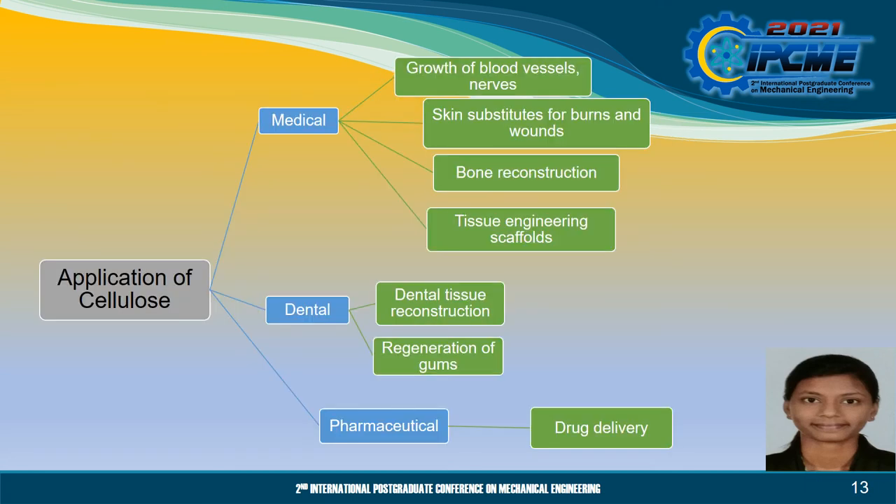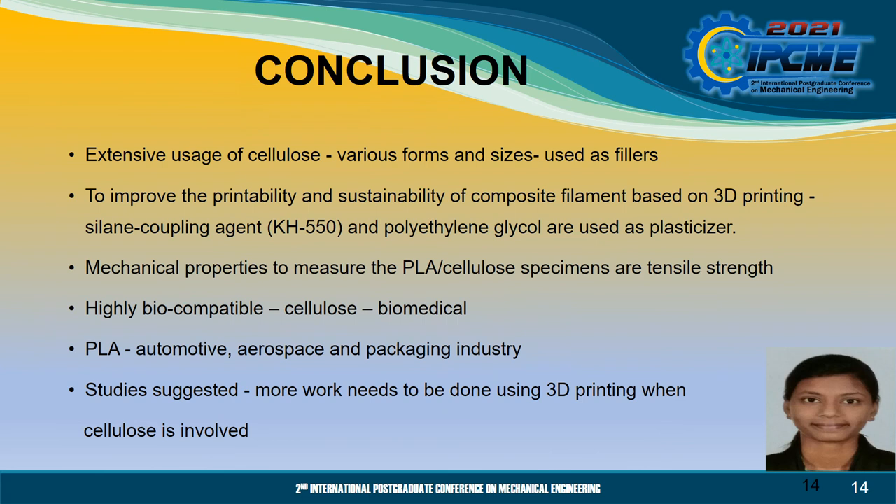Moreover, nanocellulose mats were known to be very skilled in facilitating pain relief and accelerating granulation for successful wound healing. The application of cellulose in the biomedical field can be categorized into three: medical, dental and pharmaceutical. The application in the medical field includes the growth of blood vessels, nerves, skin substitutes for burns and wounds, tissue engineering scaffolds and bone reconstruction. The application of cellulose in the dental field covers dental tissue reconstruction and regeneration of gums, whereas in the pharmaceutical field it covers drug delivery.